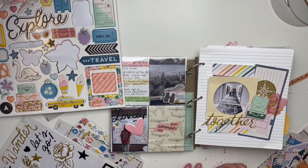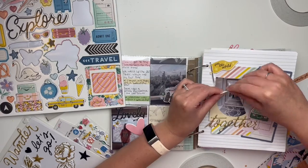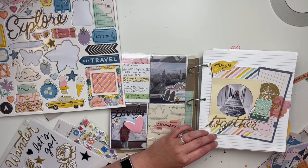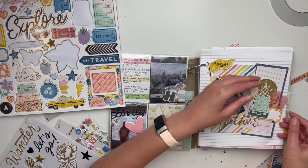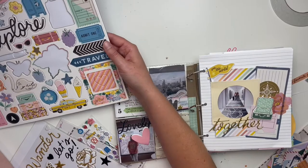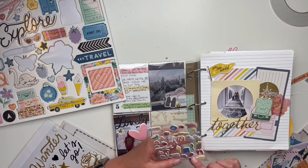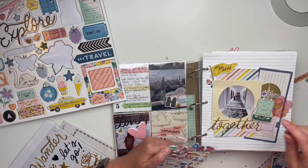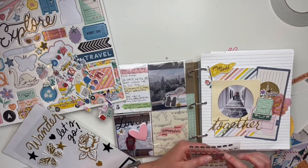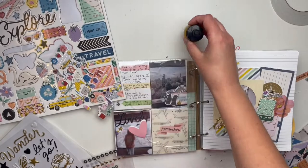I am traveling in the fall but not doing any big European adventures anytime soon. I'd love to have this collection for a future big trip. Maybe I'll use it for my road trip in September. I might also use it alongside a Disney collection since we're including some Disney vacation in the trip. I love the new Simple Stories collections with the different Disney Lands — Fantasyland and the others each have their own collection, which is really cool.